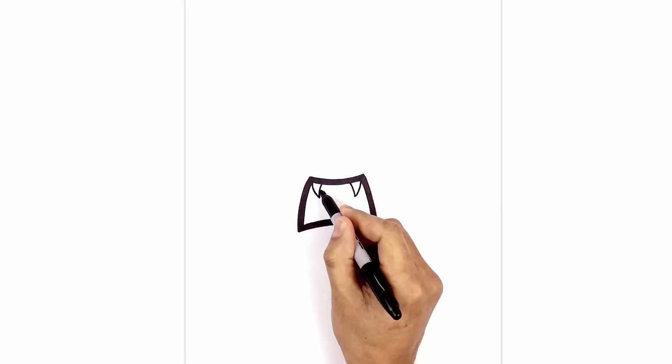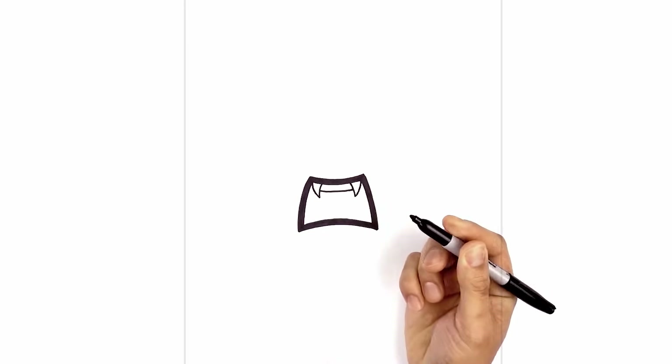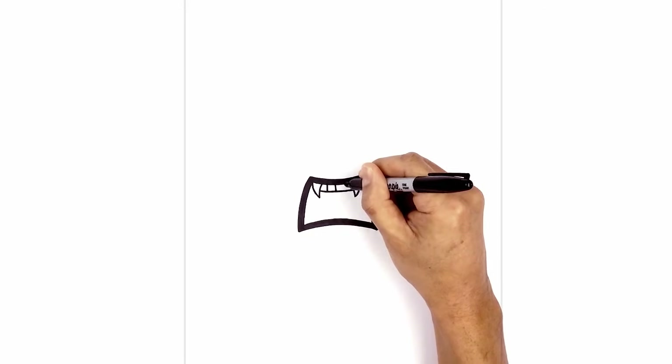Now about halfway down the teeth, starting on the left side, we're going to curve down and out towards the right. Now we're going to add some teeth lines. Starting in the center we'll draw one line, go to the left, draw one, and then one on the right.